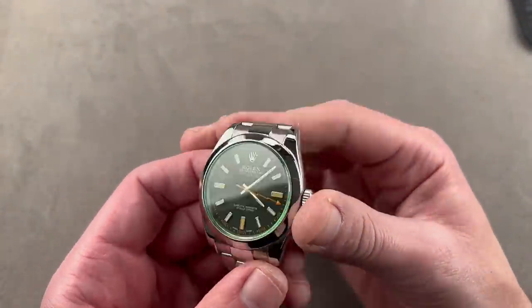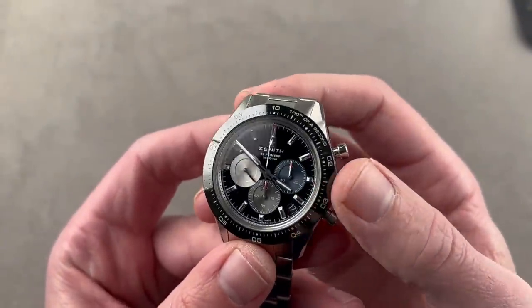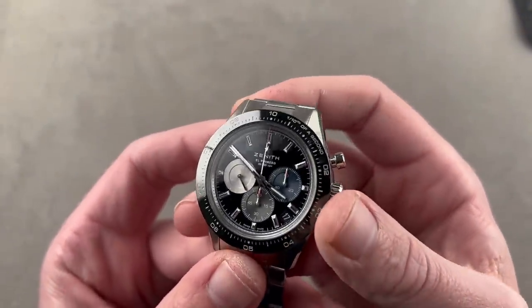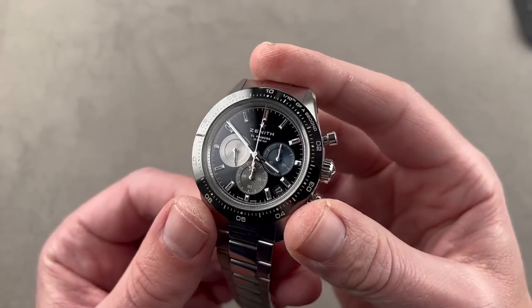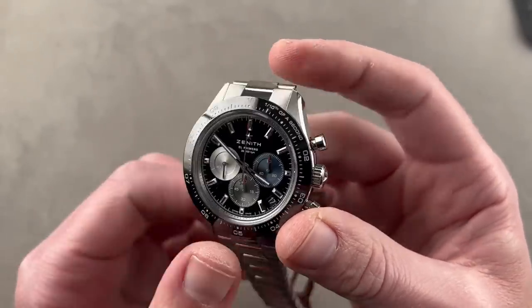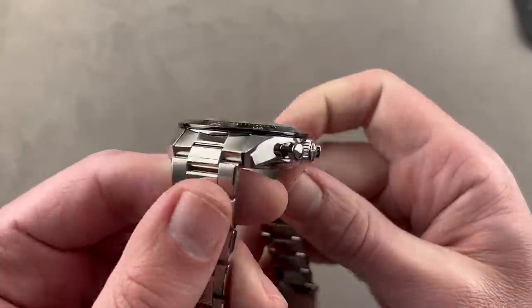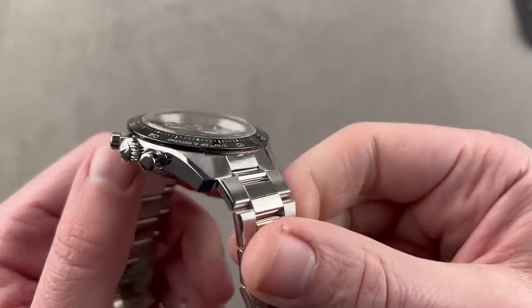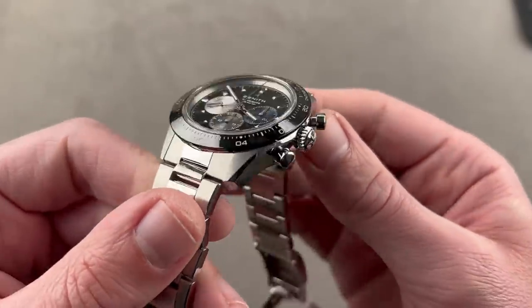It also looks great on a smaller wrist. Whenever we speak of Rolex, emulators come to mind, and that's exactly what we have here. Let's be perfectly honest — this watch was designed to gloam onto the popularity of the Cosmograph Daytona. That said, it offers features that the Daytona does not, and particularly when you look at it from case angles that show the lugs and the case profile, it really comes into its own as a standalone design.